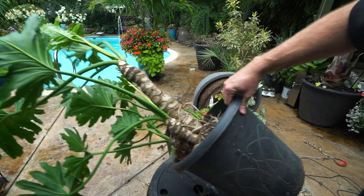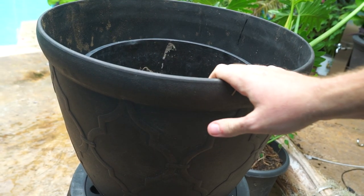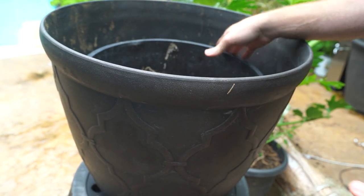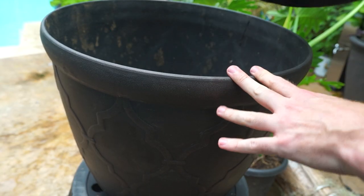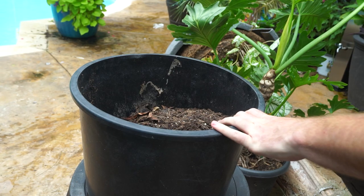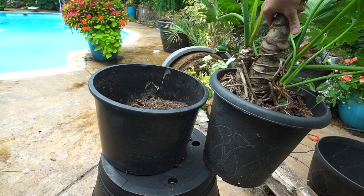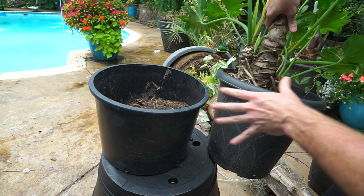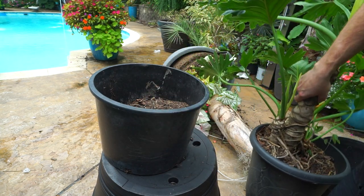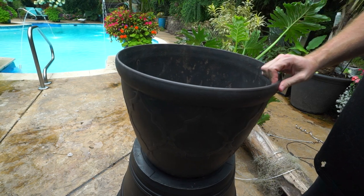Poor performance out of the plant in general — time to repot it. I'm going to be bumping this up into a much larger container. This is a 24-inch pot, and I believe the current one is maybe a 14-inch. I had them side by side and figured that's really not much of an upgrade, and it's probably going to be another couple of years until I do this again, so I might as well go ahead and move it into something nice and big that it can hang out in for a much longer time.